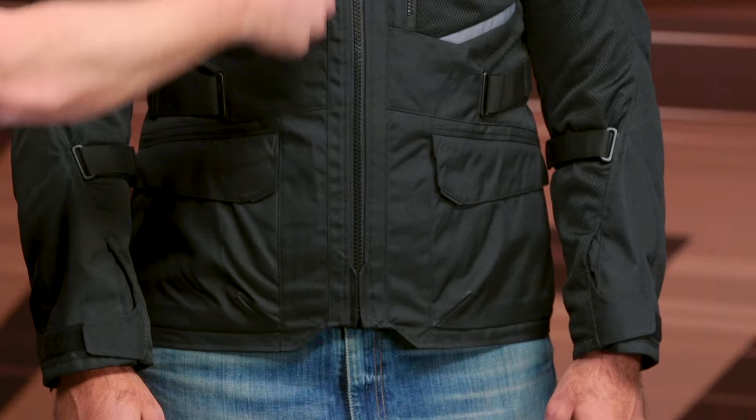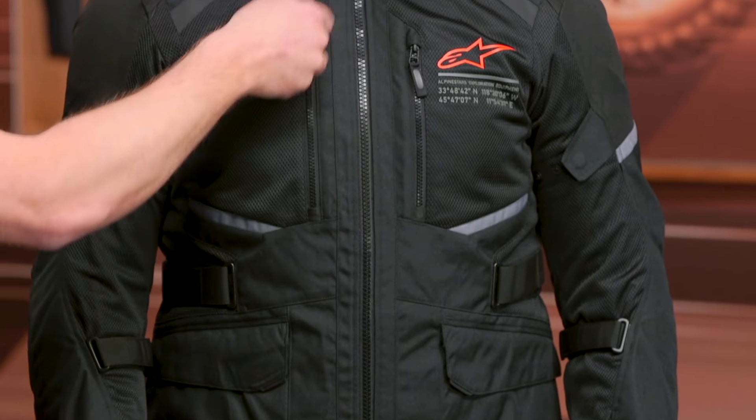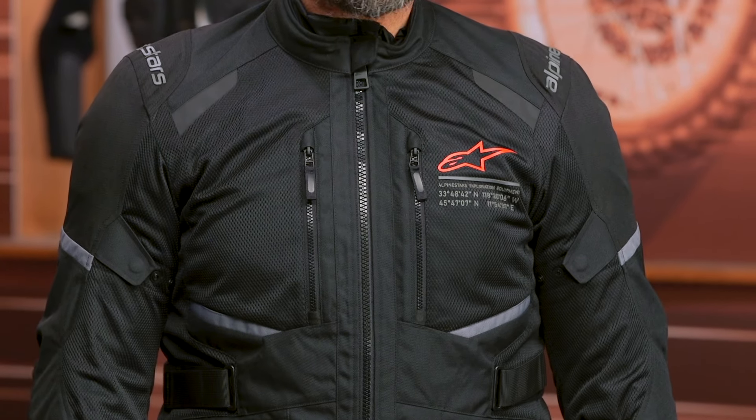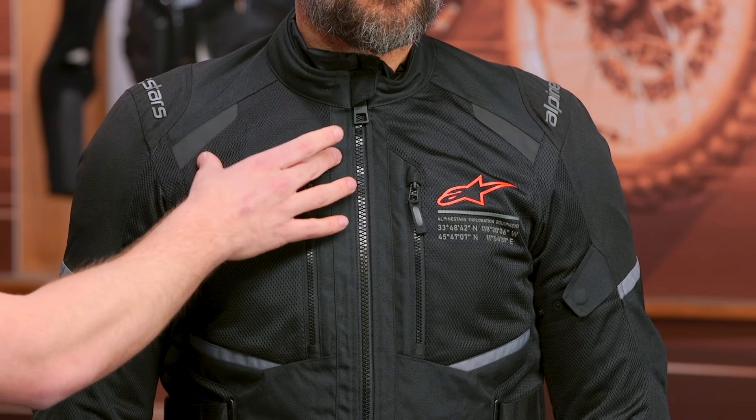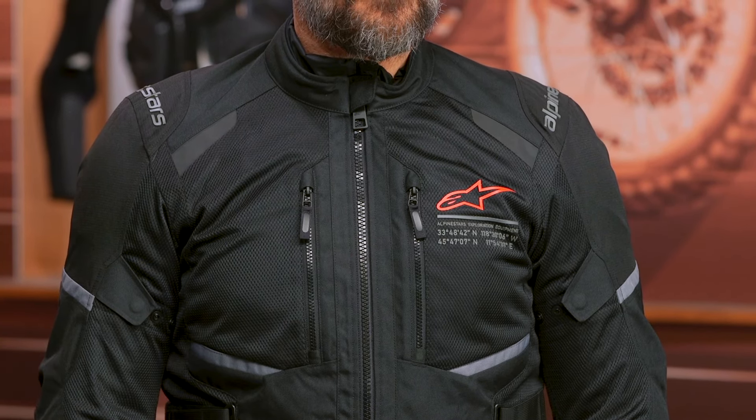Coming up to the chest, you do get reflective at each side of the collarbone, then that zipper main entry. You do get two stash pockets on each side of the chest, lined with mesh so it won't block any airflow going through. You can add armor into the chest if you want, though that will take up a little more space underneath. Also, if you're adding a tech air system underneath this, you might only want to go one size down on the sizing. There's a TPR Alpinestars logo on the left-hand side, two side adjusters at the lower waist, and two top-loading stash pockets at the bottom of the waist.